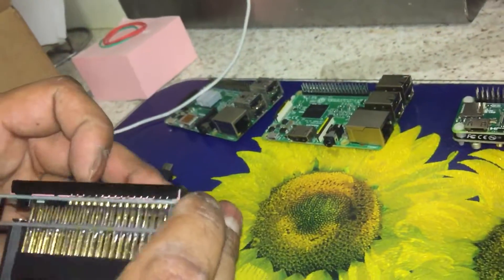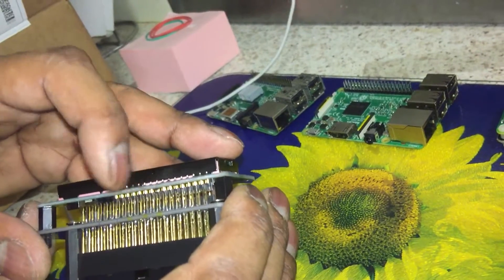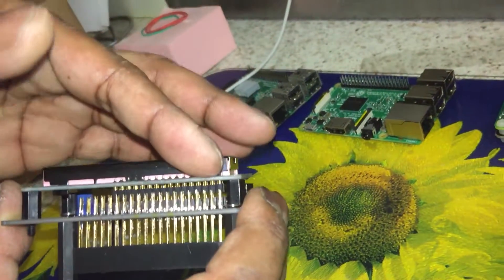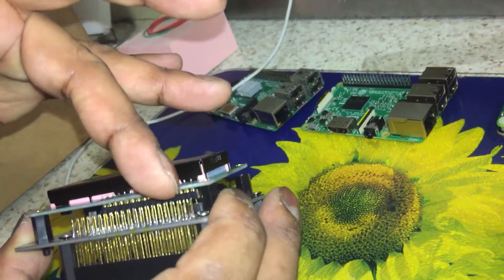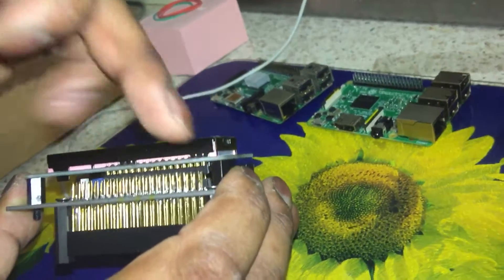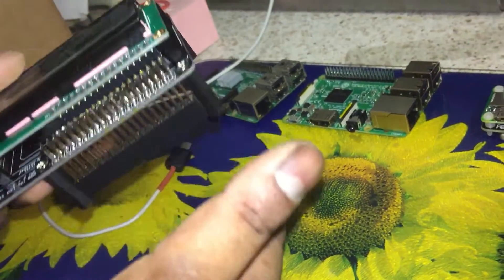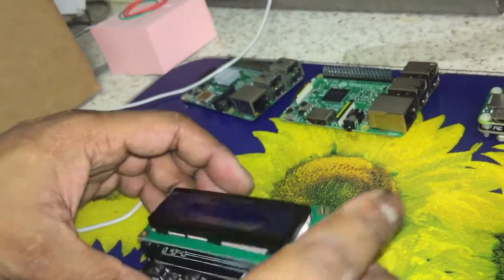I've got an extra-long header on there. I've left the upper headers on there apart from the I2C — the two pins SDA and SDL — which you can't use. You can actually use all the rest of the pins for whatever project you might want.